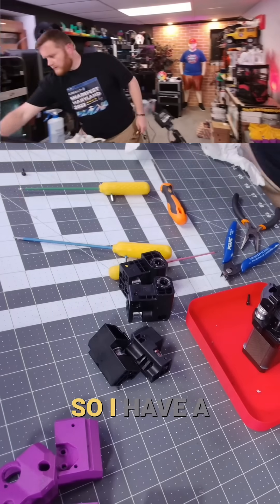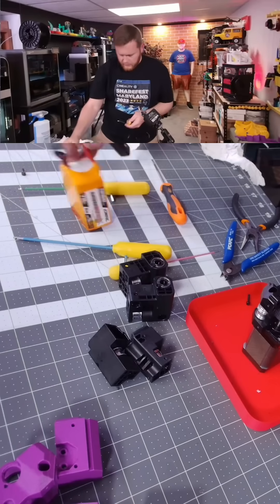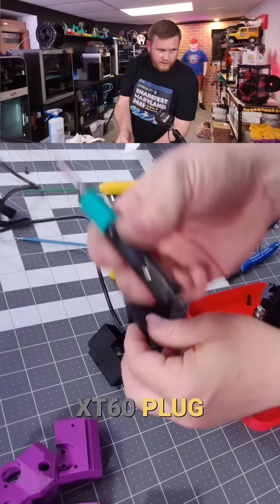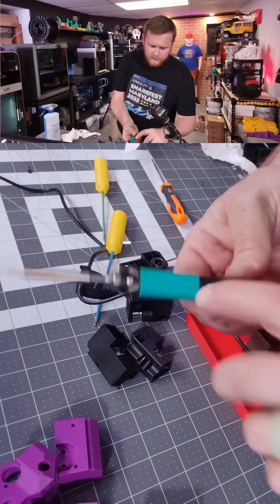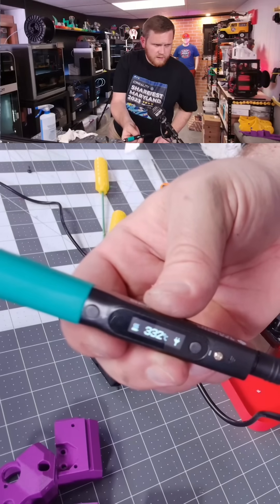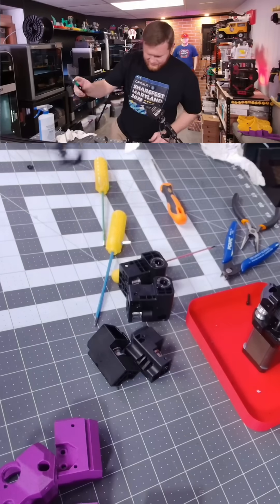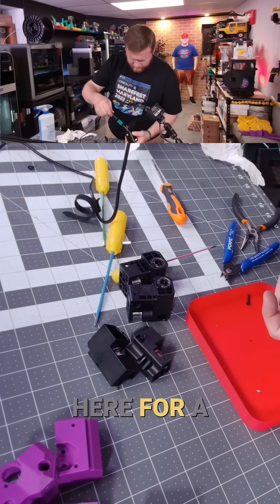I fly quads, so I have a bunch of these six-cell batteries right here. With this HT60 plug, the Pine Sill can heat up to 350°F this fast — six seconds, and we're at 350. How crazy is that?